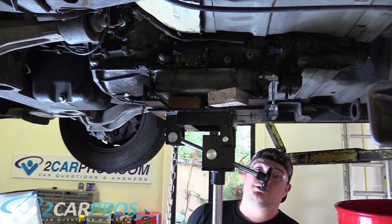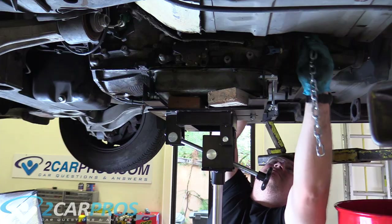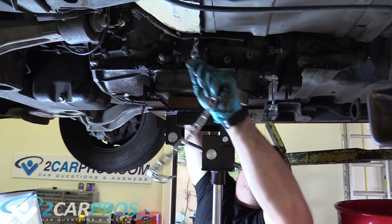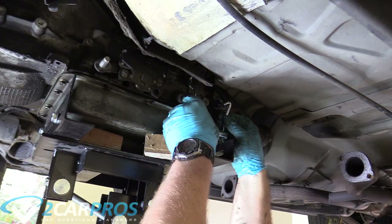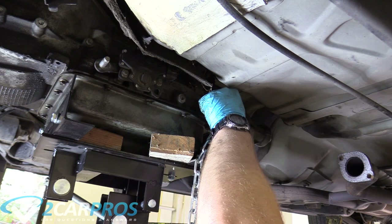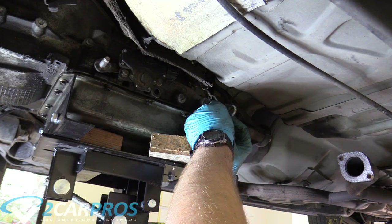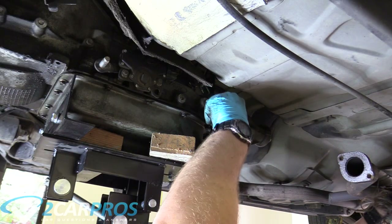Now we can lower the transmission a little bit, get our hands up and around it, and put our chain on there. The next thing is to grab the hook with the wing nut, get it to the highest link we can, then tighten the wing nut. Make sure there's no electrical stuff in the way. The hook is nice and secure, the chain is nice and taut, and it won't fall off when we remove it.